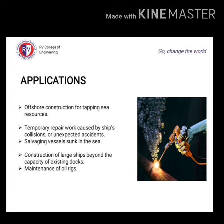Some important applications of underwater welding: offshore construction for tapping sea resources, construction of large ships beyond the capacity of existing docks, temporary repair work caused by ship collisions and unexpected accidents, salvaging vessels that have sunk in the sea, and maintenance of oil rigs.